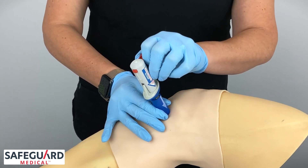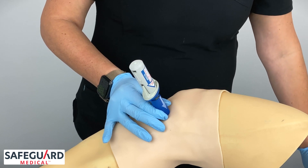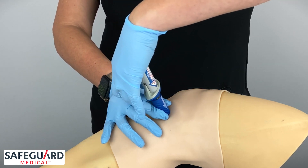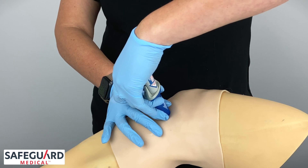Squeeze and pull out the red safety latch — do not discard it. While continuing to hold stabilization, this is a two-handed procedure: use the palm of your hand to press down firmly. This will deploy the BIG.